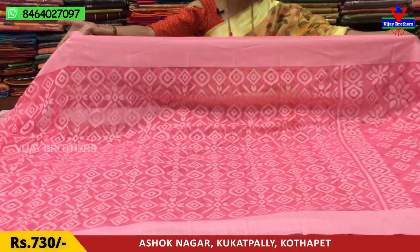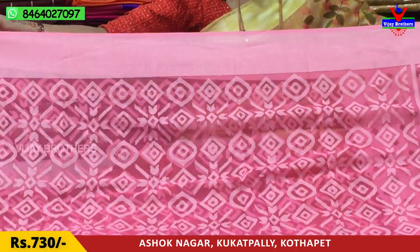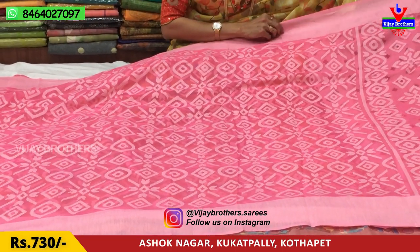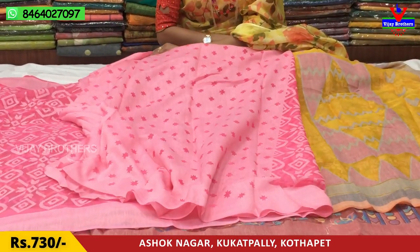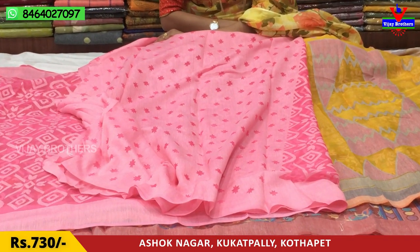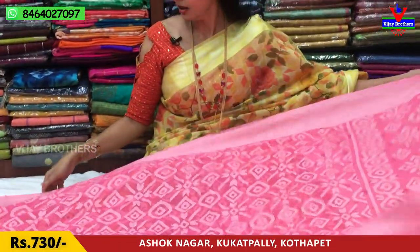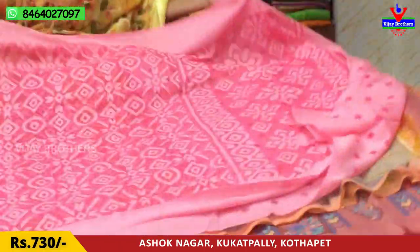Two sides and edges. I have a light baby pink color, a little dark color, and a little light color. This is the blouse — light color and dark color. I have a cut work style design for 830 rupees. I also have a little color for 730 rupees.